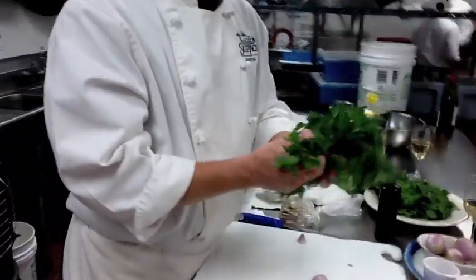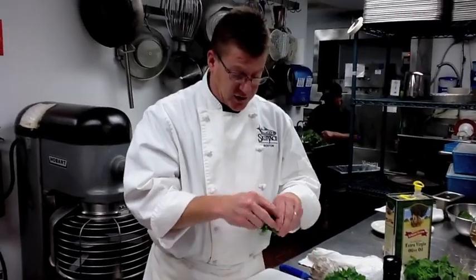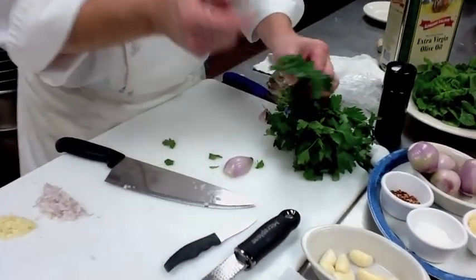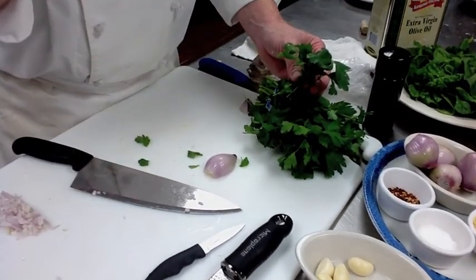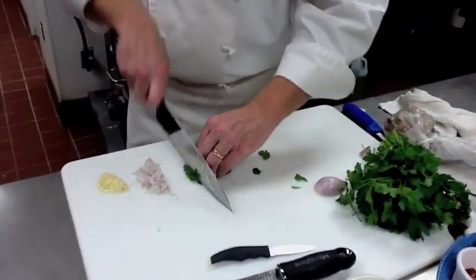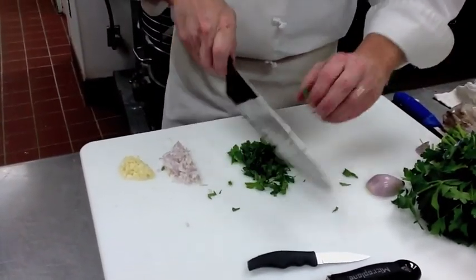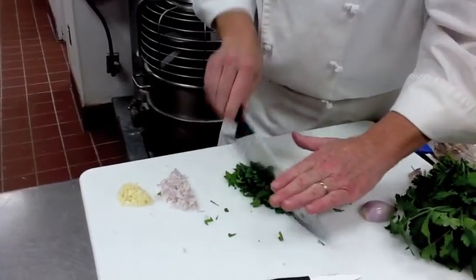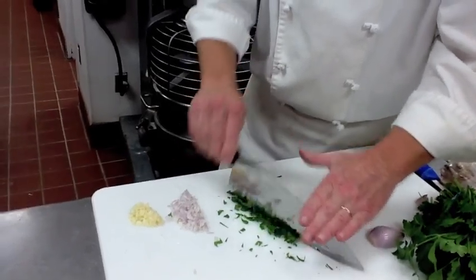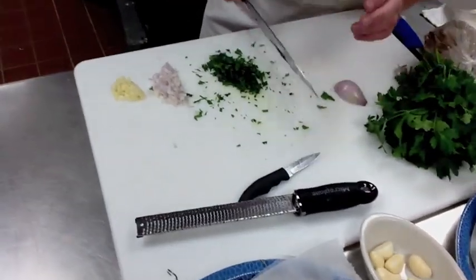There are two types of parsley you're going to find in the market. You're going to find curly parsley, which you see garnishing a lot of dishes. And then you're going to have the flat leaf parsley, or Italian parsley — this parsley has a lot more flavor than curly parsley. A simple quick chop — large pieces are fine. This is almost like a vegetable aromatic flavor going in; it doesn't need to be chopped that fine.